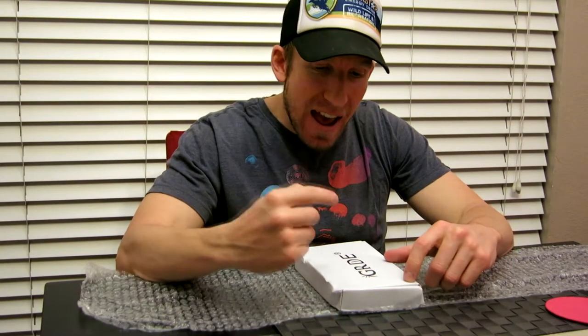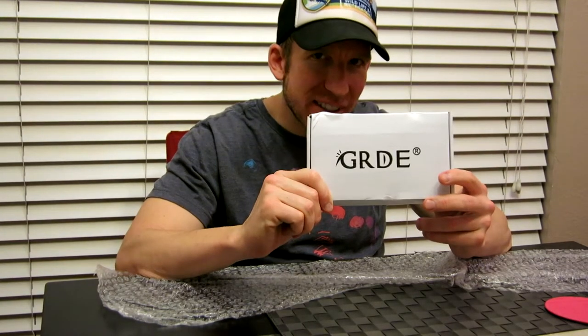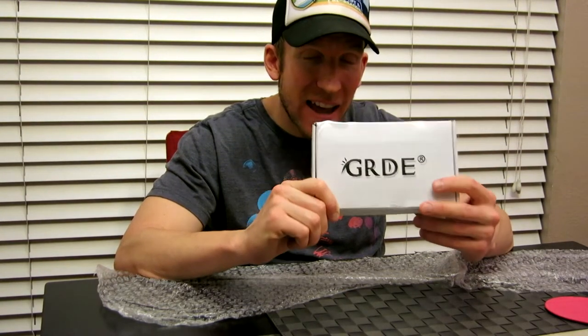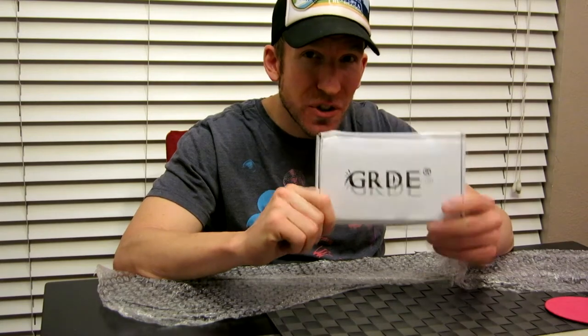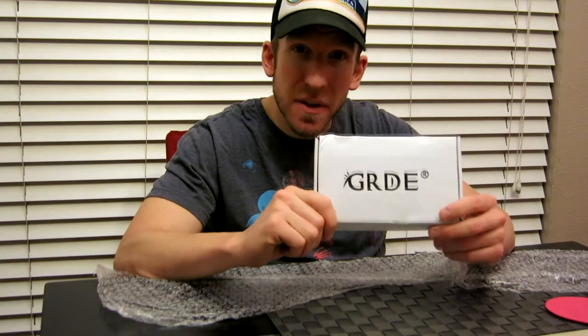What's going on guys? Tonight's video we're going to be unboxing and reviewing this guy right here. Now you probably are wondering what's inside that box. This is going to be a camping LED light which is solar powered. I'm very excited about this guys. This is not only for camping, this is for everything.